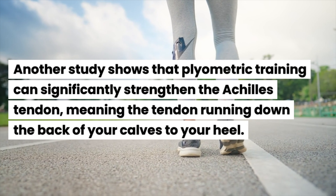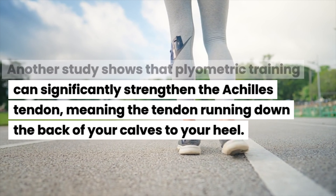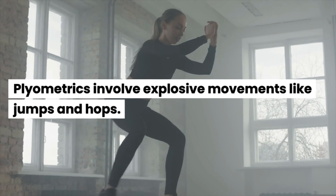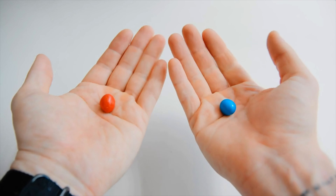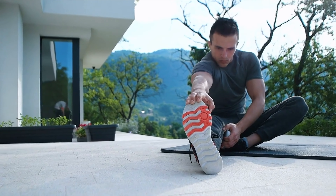Eccentric, or negative, contractions lengthen your muscles. One study shows that weighted eccentric contractions are specifically good for tendon strength in older adults. Another study shows that plyometric training can significantly strengthen the Achilles tendon — the tendon running down the back of your calves to your heel. Plyometrics involve explosive movements like jumps and hops.